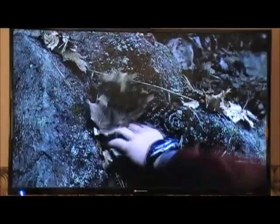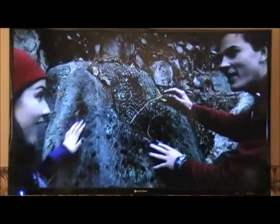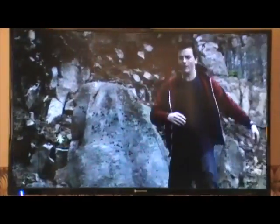Don't worry, I've got this. Here it is. Now all we have to do is find one more, which is 20 paces south. 19, 20! Wait — there's no rock here. How can there be a carving if there's no rock to carve it on?